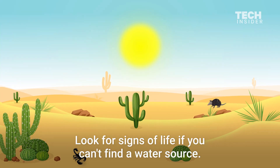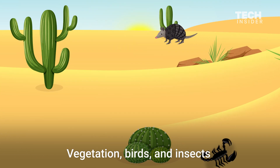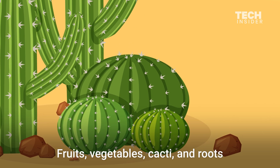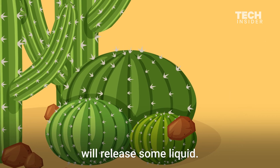Look for signs of life if you can't find a water source. Vegetation, birds, and insects can all mean a nearby water source. Fruits, vegetables, cacti, and roots all contain water, and mashing them with a rock will release some liquid.